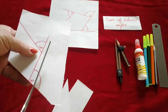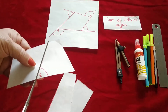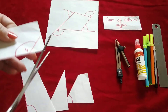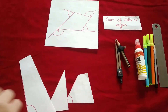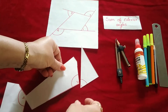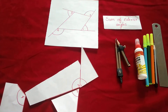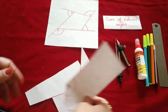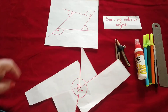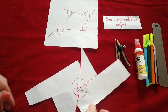Here also we will show that in a quadrilateral the sum of all exterior angles is always 360 degrees. You can see that I have cut all four angles. We are going to arrange them — this is angle one, this is angle two, this is angle three, and the last one is angle four. In the quadrilateral also the sum of all four exterior angles is always 360 degrees.